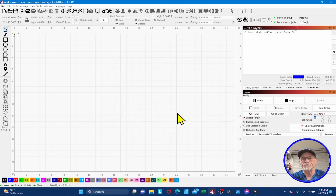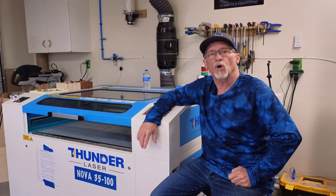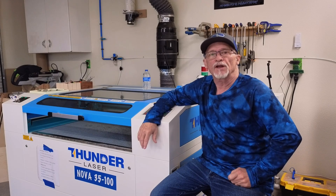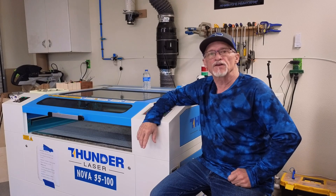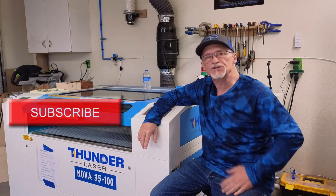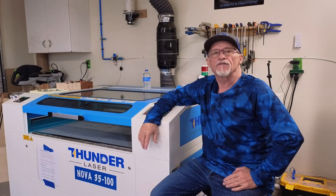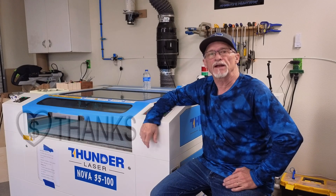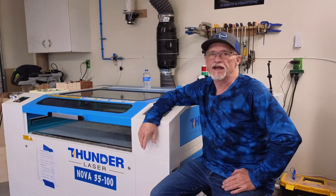Well, there you have it — seven tips hopefully you hadn't heard, and hopefully they'll help you speed up your process so you can get those projects on your laser. Thank you so much for all the support — we're over 21,000 subscribers now. If you haven't subscribed yet, please do so to be notified every time I release a video. If you have the ability, hit the thanks button to contribute to the channel, hit that like button, and until next time — thanks and have a great day. Bye!